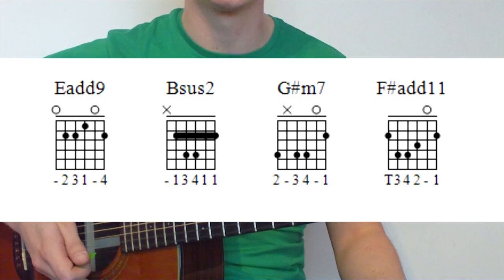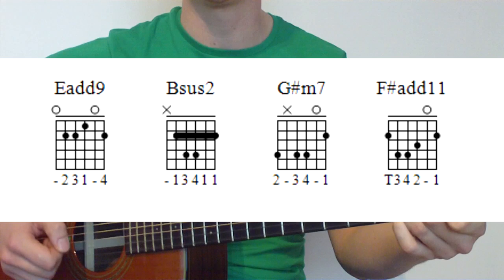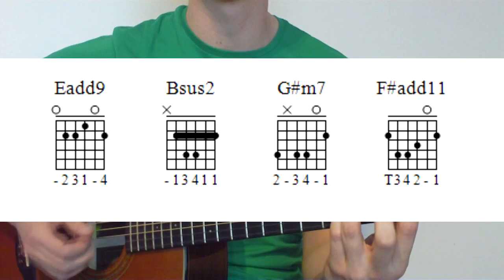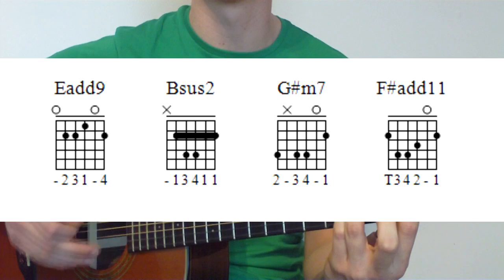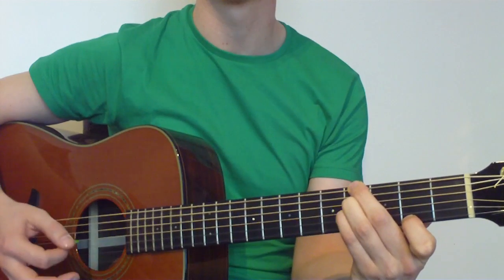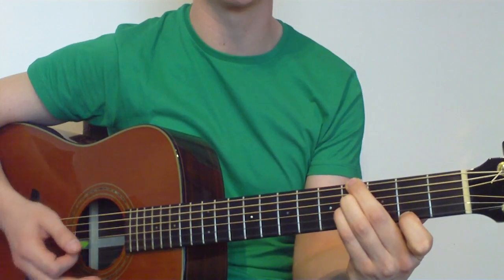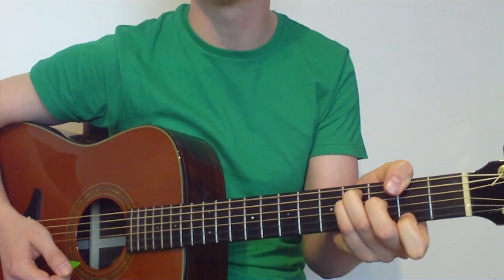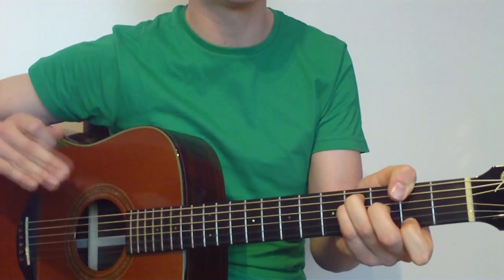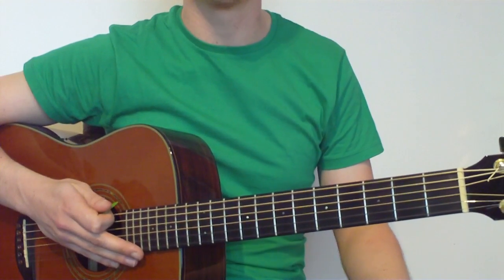Our chords: we're going to have E add 9 — that's just an E chord with the pinky added in on the high E string at that F sharp note. Then we've got our Bsus2, which is the same chord we used for the easy version. Then G sharp minor 7, which is an excellent sounding chord. And then F sharp add 11. For F sharp add 11, we may try to use the thumb, and if you can't use the thumb don't worry — we can leave it out, but the thumb does add a little bit more presence to the chord.